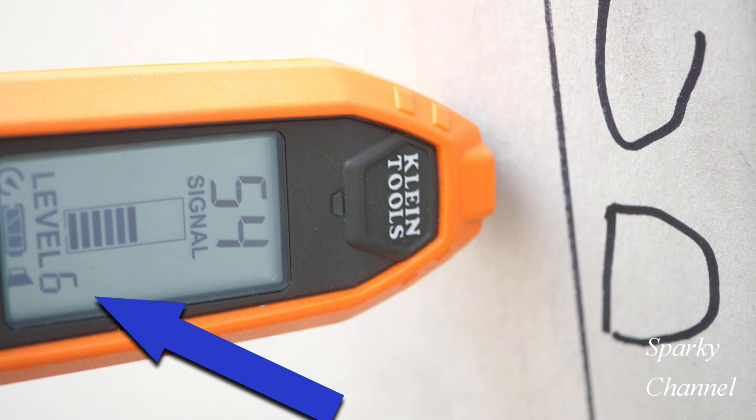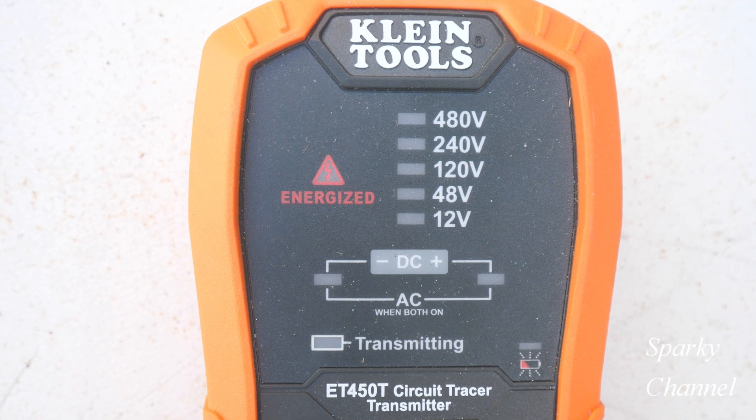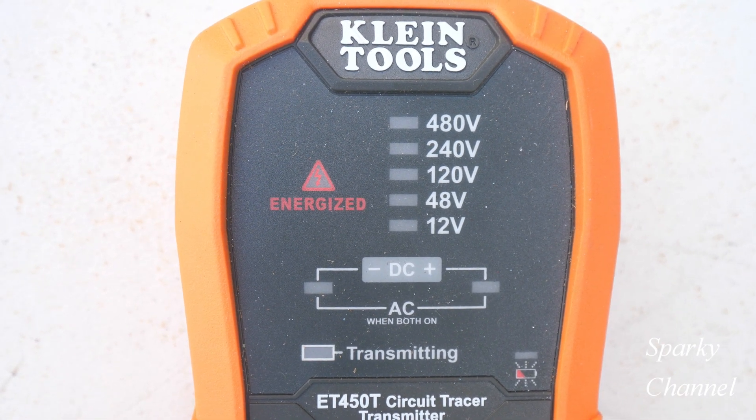Setting the receiver at the right sensitivity level is an important part of this task. The sensitivity on this receiver goes from 1 to 8. Choose a sensitivity that gives you somewhere around the middle range of signal — if you're around the 40s or 50s, that's good. I'll do this test on a de-energized circuit, though you can also do it on an energized circuit.